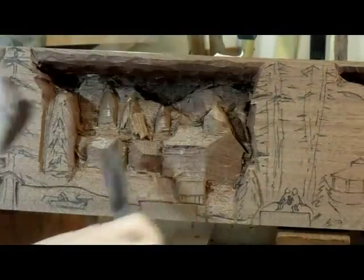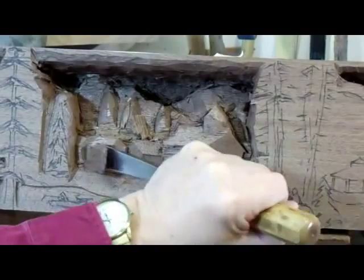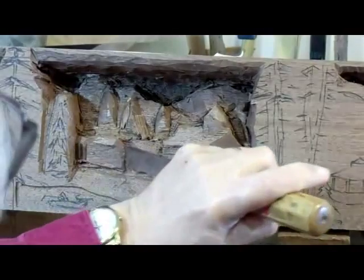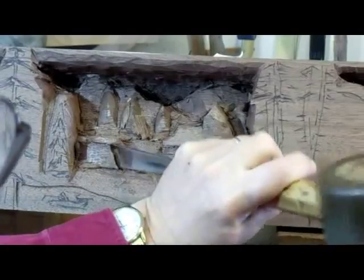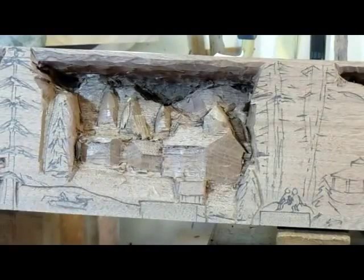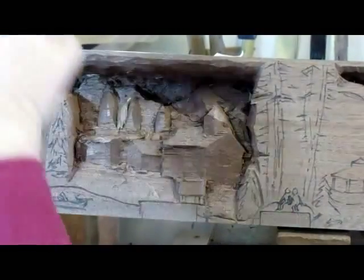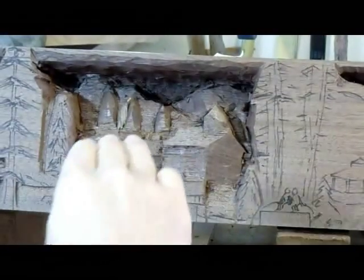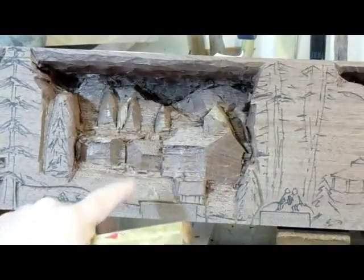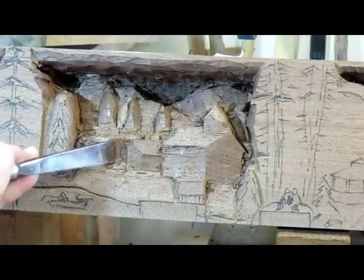I'm going to go back with the big chisel and work this — just working the ground back, keep working the ground back. Through this whole process, not knowing exactly where I was going in the rough-out stage, I didn't do any undercutting. If I decided I had to go deeper — which I did here — if I undercut behind that roof, then that building would have been getting shorter. So I go straight back with no undercutting. I don't do any undercutting until I know exactly how deep everything is going to be. So now I'm tucking that building in behind, going a little bit deeper.